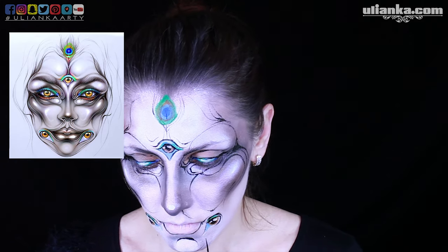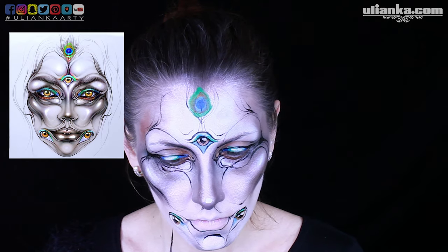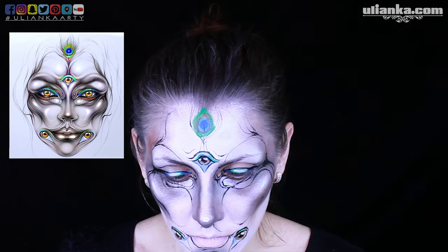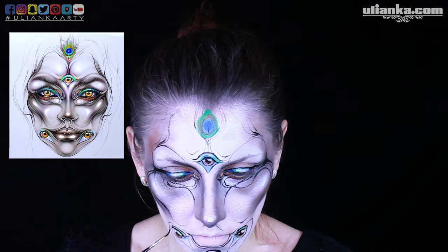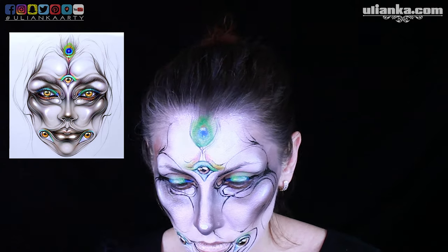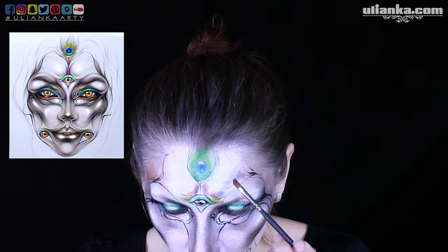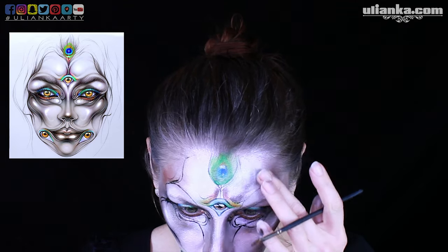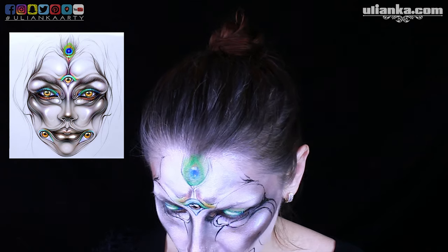I start from bigger spaces, finding the shapes, finding the lightest and darkest points, and applying it. Only then I start painting in other elements, like just now I'm doing with eyes. Then I'll add more details to these eyes and having them all properly placed, I can start with smaller details — adding bigger lines first and then adding small lines.